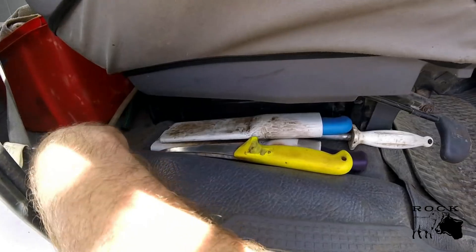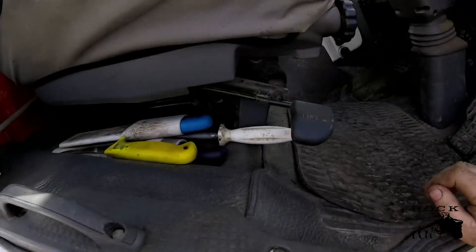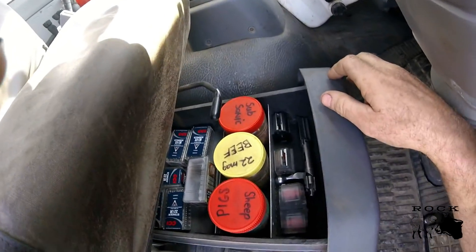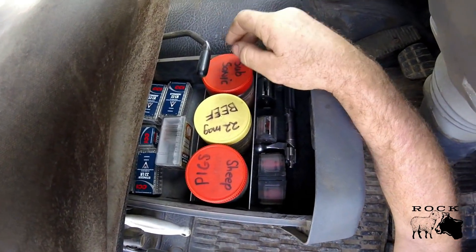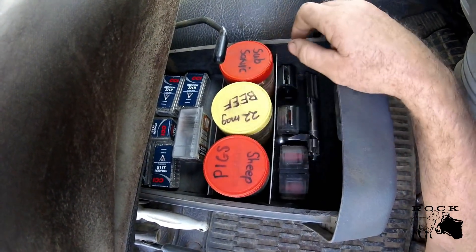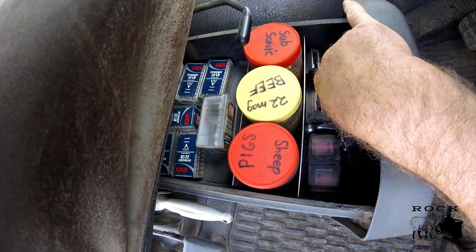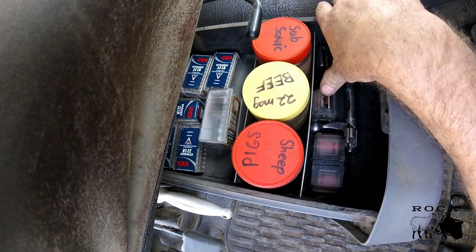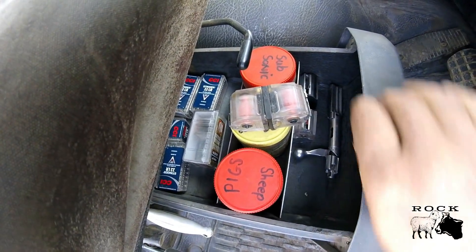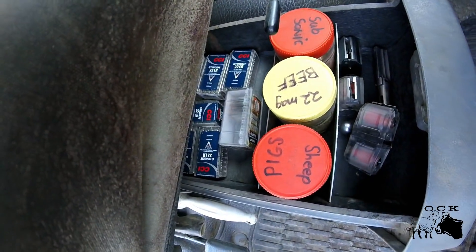I have my pithing rod behind the seat. Underneath the seat is where I store my ammunition, bolts, and magazines. I've got subsonic for ewes and lambs, 22 magnum for the beef, and high velocity for the pigs and rams. There's the 22 magnum magazine and bolt, a magazine for the 10/22, and two magazines joined together for when I have more than 10 sheep to do at a time.